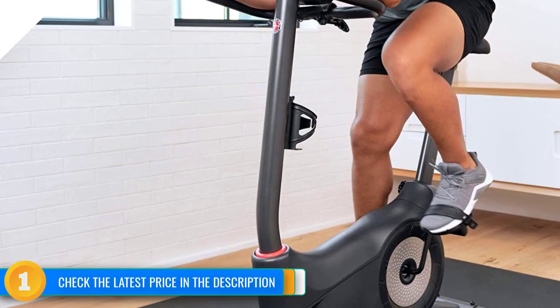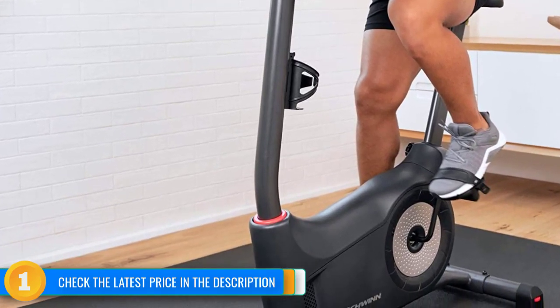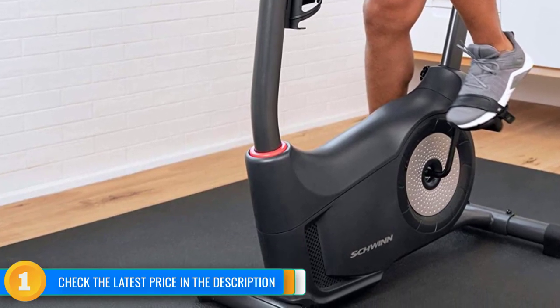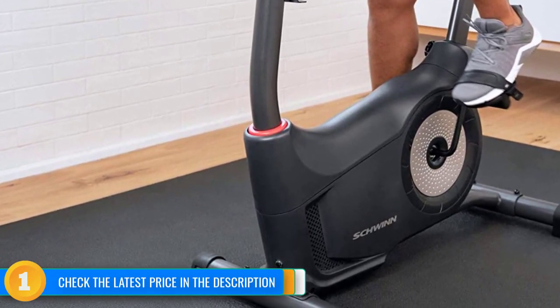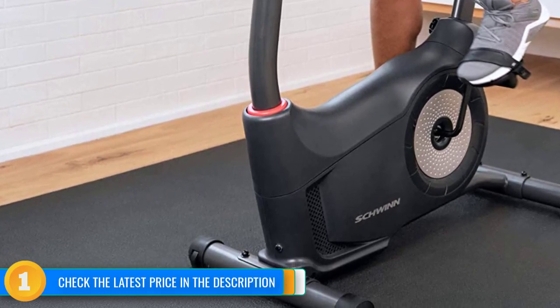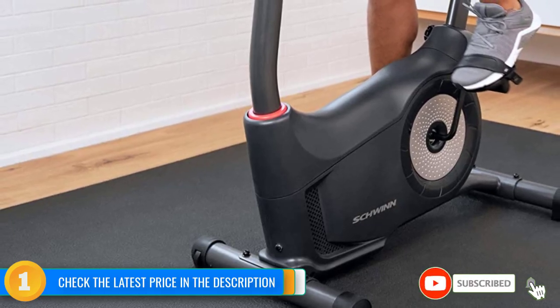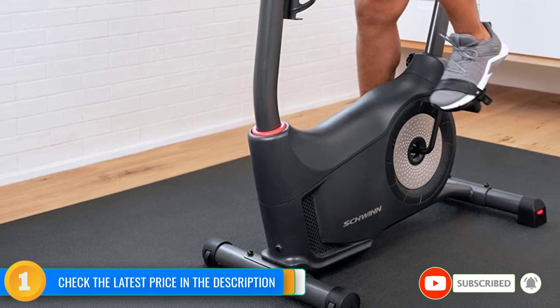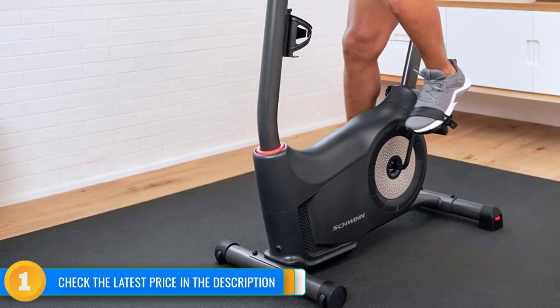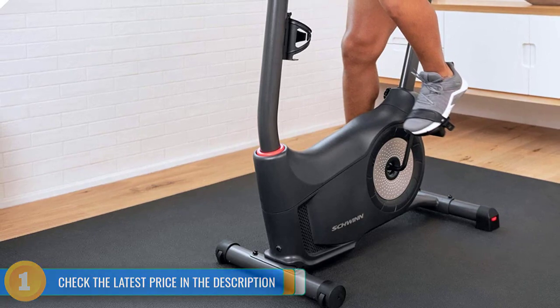The console has intuitive button controls and a 3x5 LCD screen that shows speed, distance, elapsed time, RPMs, estimated calories burned, resistance level, and more at a glance. The upright position is comfortable with a large range of seat height adjustment, a cushioned seat, and a padded handlebar. It also comes with features like heart rate sensors, a bottle cage, pedal straps, a device shelf, and transport wheels.